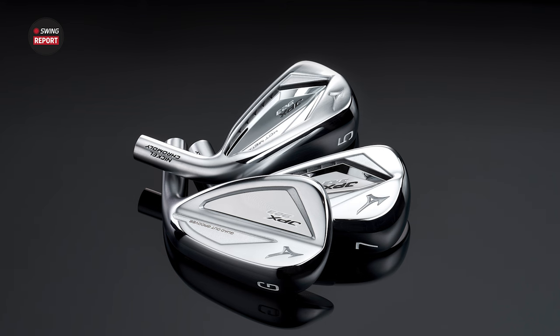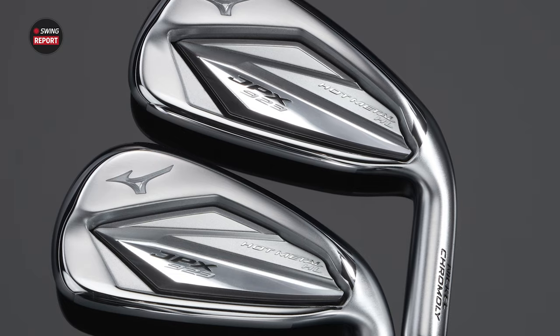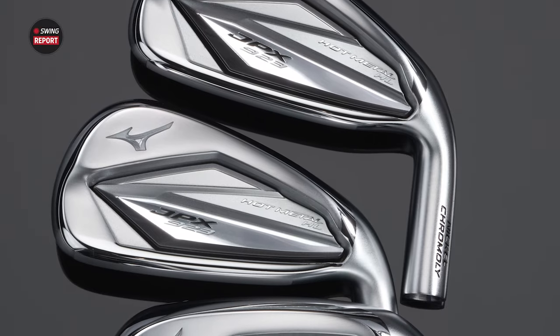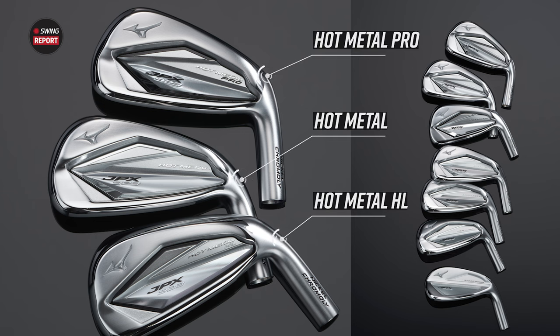The 919, the 920, the 921 — the Hot Metals have been a workhorse in the fitting bays for a lot of different players looking for a little bit more distance but still that Mizuno look and feel. With the 923 we've expanded to three models. What started as one then became two is now three: the Hot Metal, the Hot Metal Pro, and the Hot Metal High Launch — three different sets of irons sharing the same technologies.